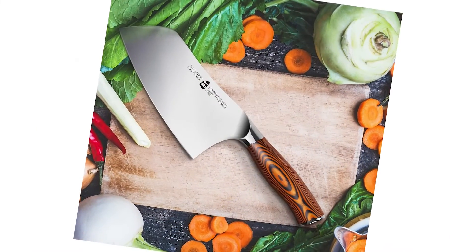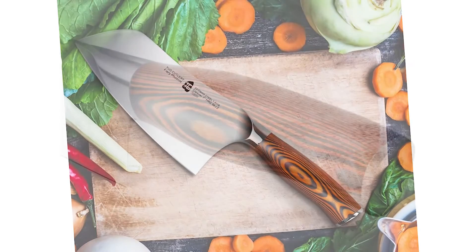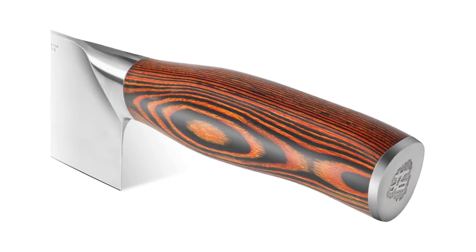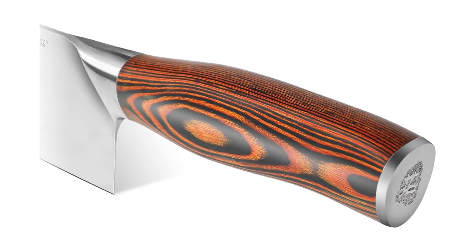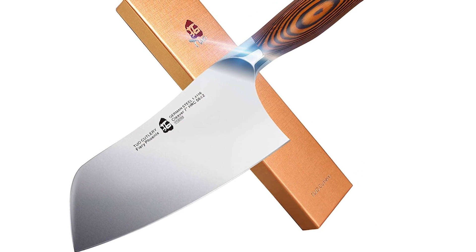This 7-inch vegetable cleaver is rectangular-bladed and tapered with a smooth curve on the top. This Chinese cleaver knife has everything you can possibly want: solid construction, anti-fatigue handle, and a razor-sharp blade — why look any further?